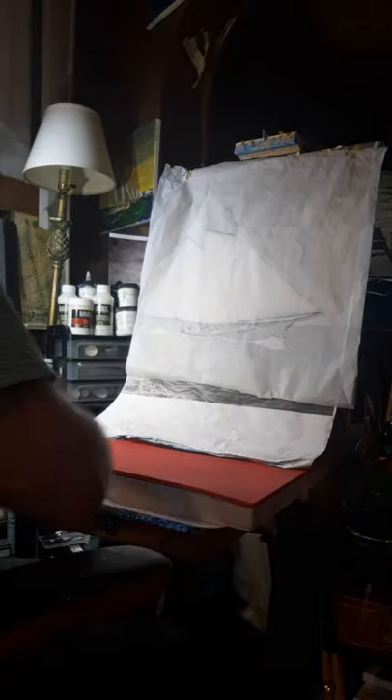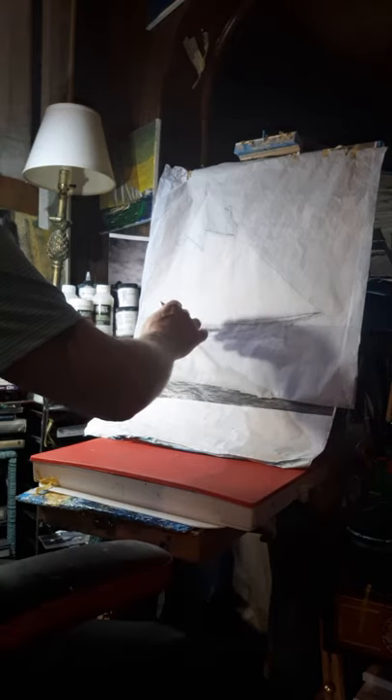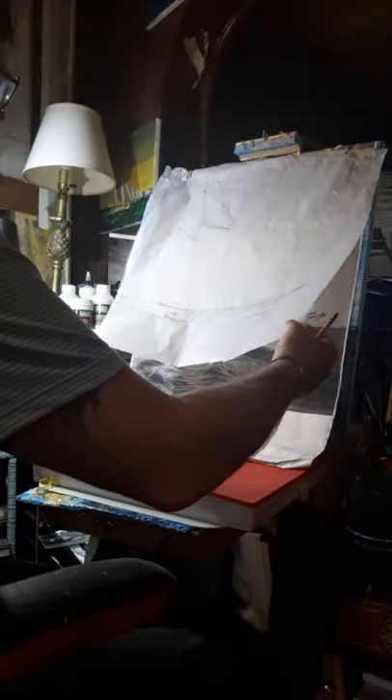What I'm doing is I'll take this tissue overlay, which gives me the basic outline, the attitude, the perspective, the shapes, the angles, the right heel, etc. And I will check the painting against it when I lay this over my painting.